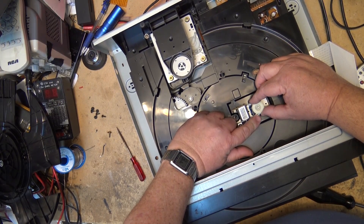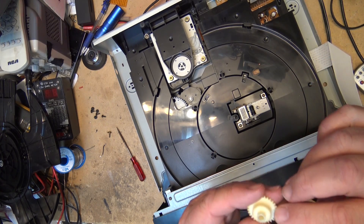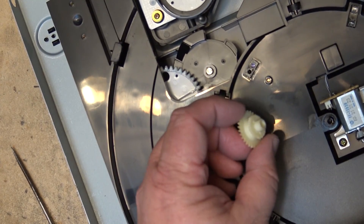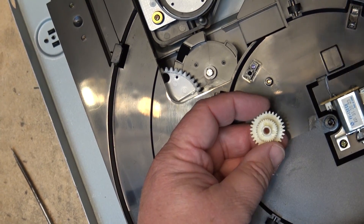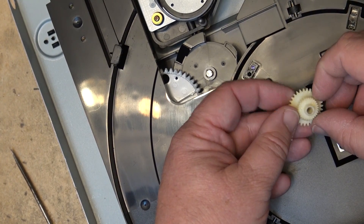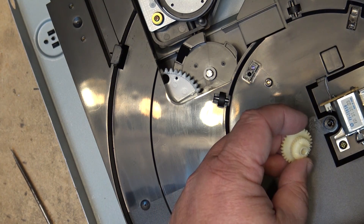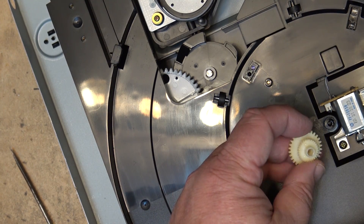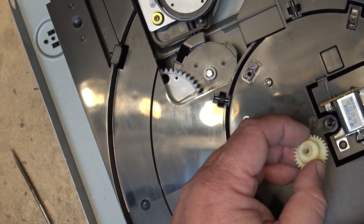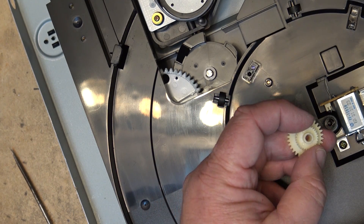It looks like there are flat spots on this gear. You can see this gear is kind of flattened out. I don't know if I'm going to be able to straighten these — sometimes you can straighten teeth a bit if they're not broken right off. I'm going to have to try to find a new gear for this. This is something that could probably be 3D printed, but I don't have a 3D printer.